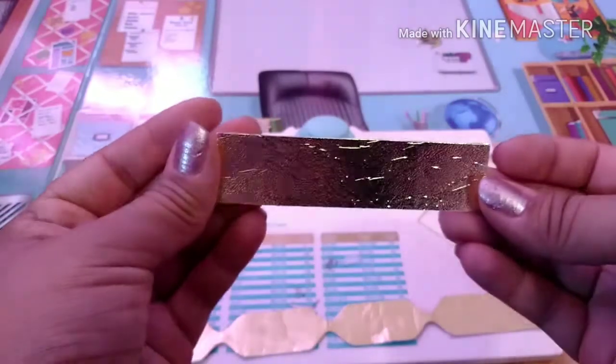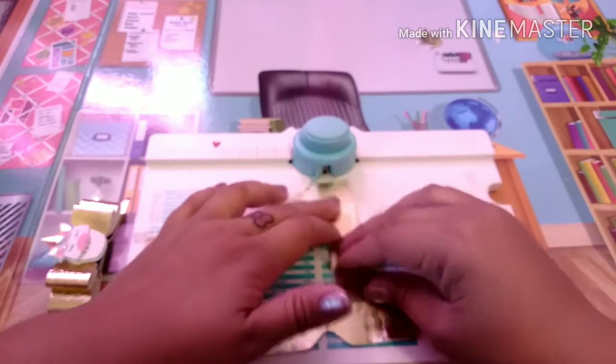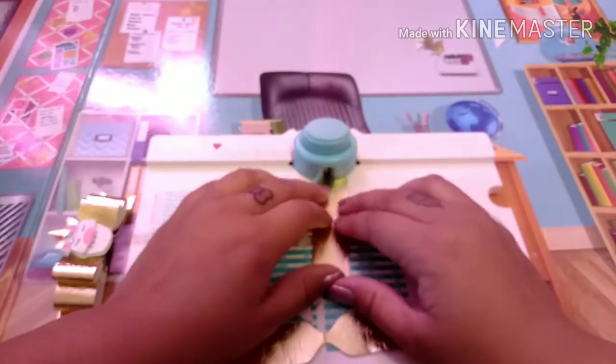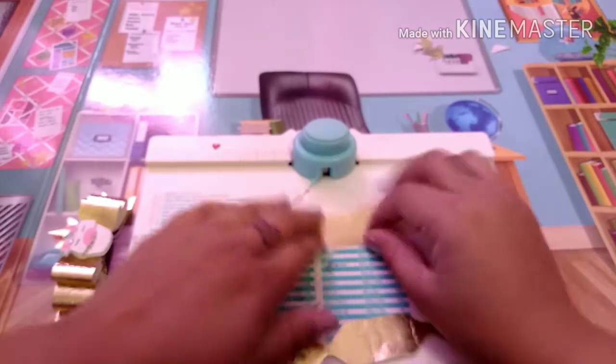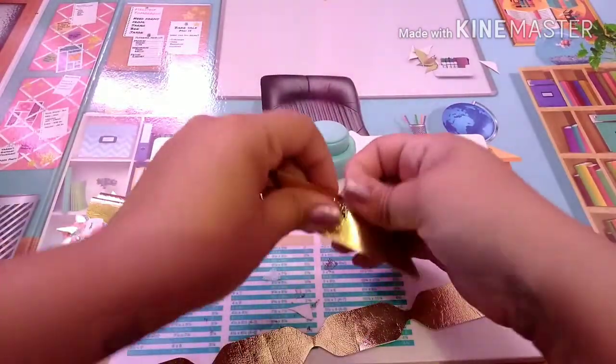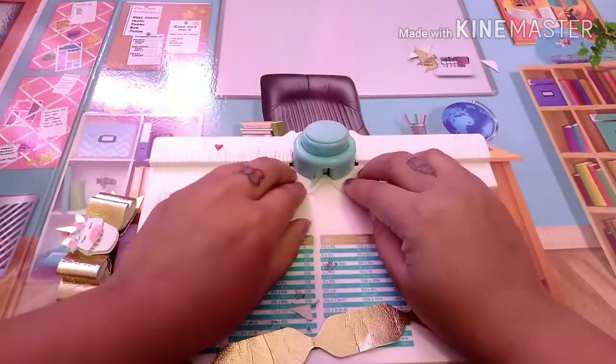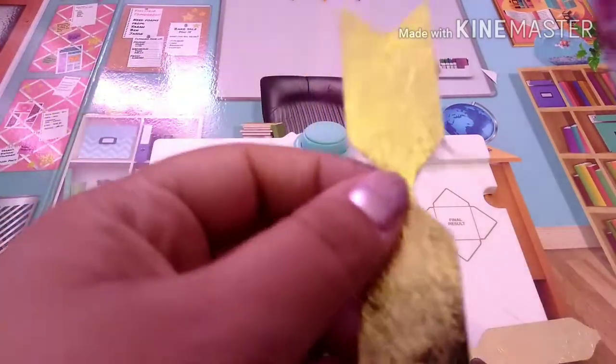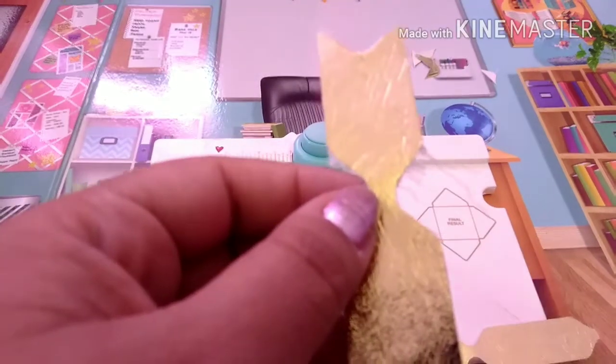Then you're going to take a one inch by four inch strip and make your little tails — just place it in the center and punch it, then punch it again. You have your little tail, then slide over to the two mark and punch in the middle, flip it and punch again. That's going to be your little tail part, and again I'm just going to clean it up.